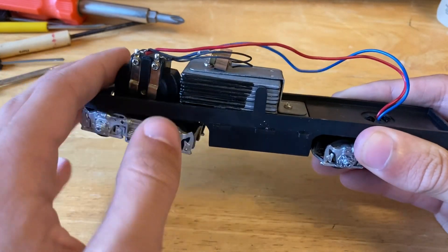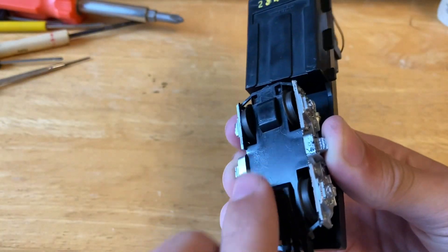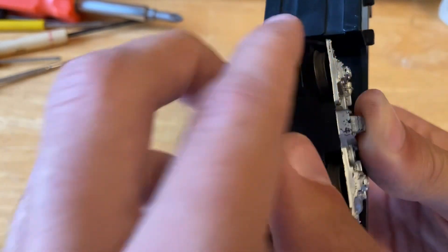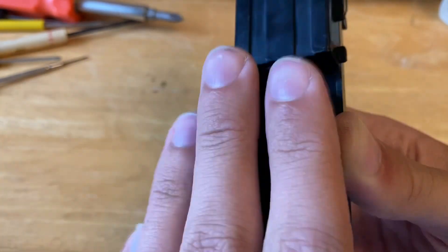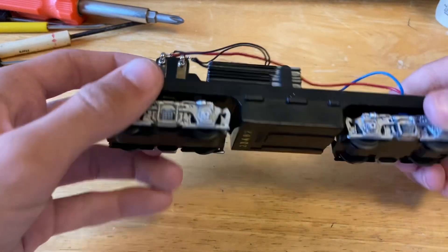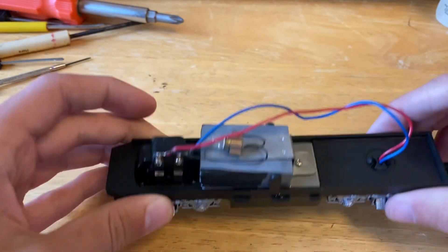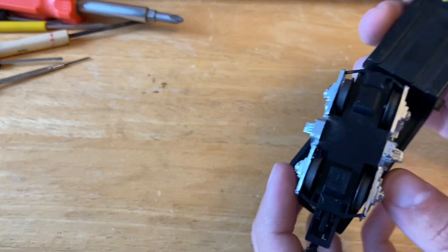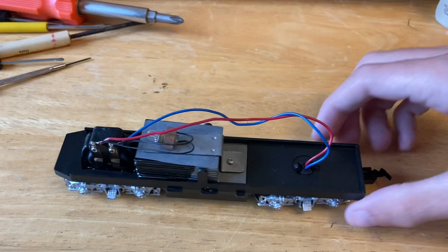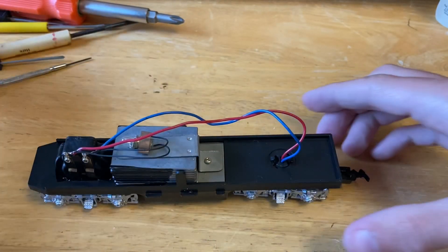Here we have the drivetrain, and just like the last engine I worked on, this is a pancake motor and it seems to be running fairly well. I'm assuming the main issue is the dirtiness of the pickup wheels, because these are all metal and they should not be all blackened. Let's first try to see how we can open up the truck to clean those wheels out.